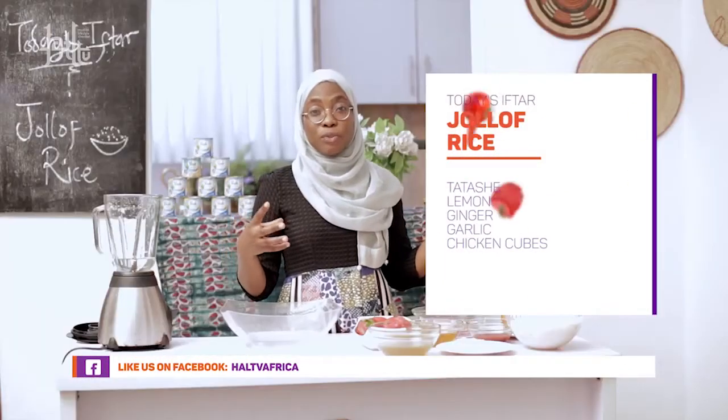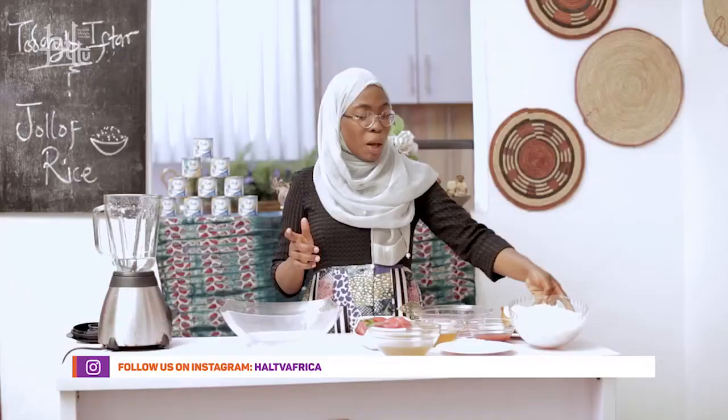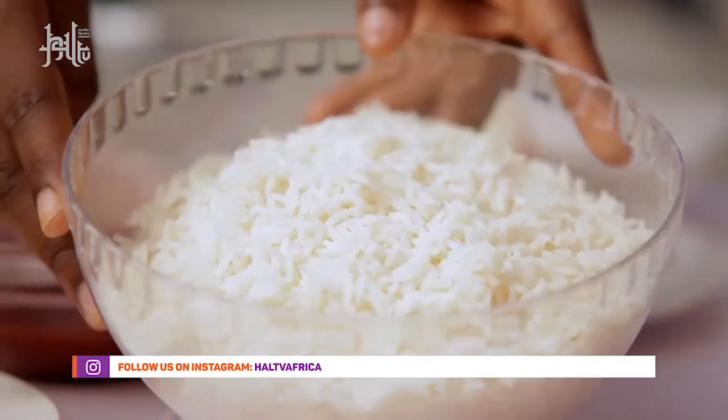The major component of Jollof rice is actually the rice and the tomato sauce. I'm going to be eating it with grilled chicken. The things I'm going to be using include parboiled rice — I'm going to talk about that one later.